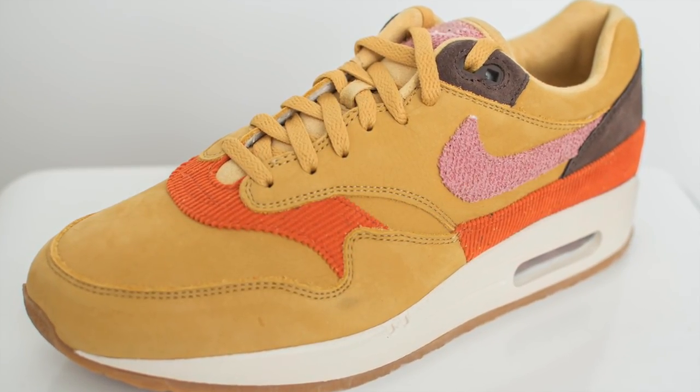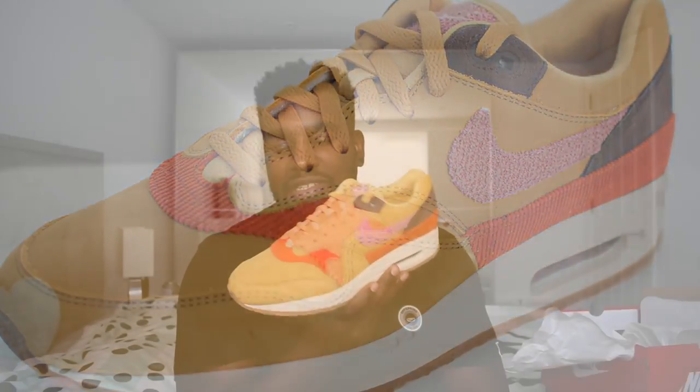Let's show you what the lace swap looked like before — it just looks a bit generic to me. There's nothing wrong with it, but it doesn't pop as much as the other pair.